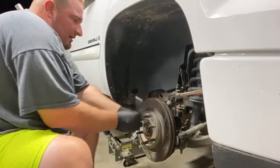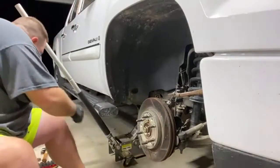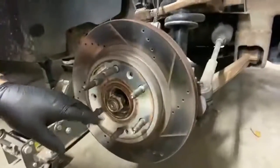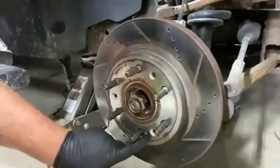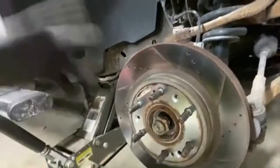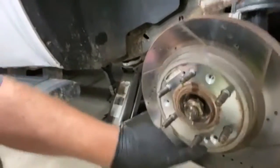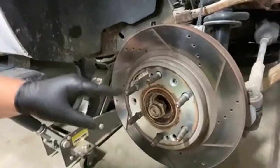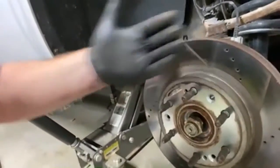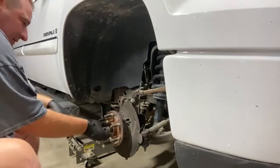If your rotor is stuck on here, there are two bolt holes — one here. These are flanged or indented — these are for the bolt that holds the rotor to your hub. But if your rotor is stuck on, you can take an M10 bolt, put it through here, tighten it up and it'll push the rotor away so you can get that off real easy. Pull this nut off.